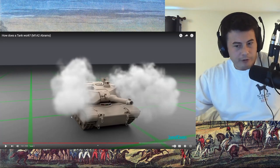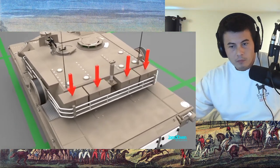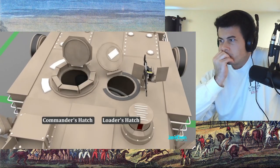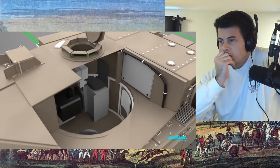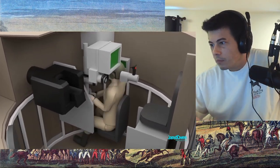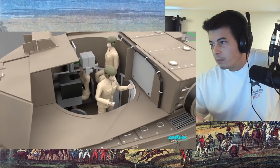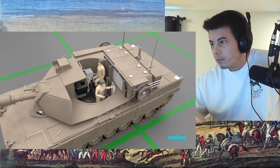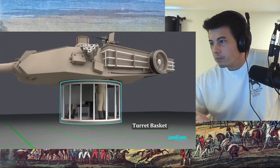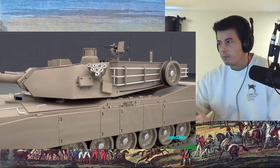I wonder if the smoke grenades are more for attack or for defense — both, I suppose. There's not much room for equipment inside the tank, so often times the crew puts it on the bustle rack. There are two hatches on top of the turret: the commander's hatch and the loader's hatch. Inside the turret you'll find three of the four crew members. The gunner sits down below to the very right, the commander sits directly behind the gunner, and the loader is off to the left of the main gun. When the turret rotates, all three crew members rotate with it. Underneath is the turret basket. The seal between the turret and the hull is so good it can protect the crew in case of chemical or nuclear warfare.